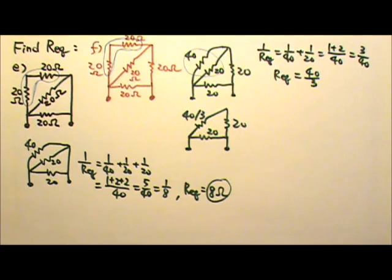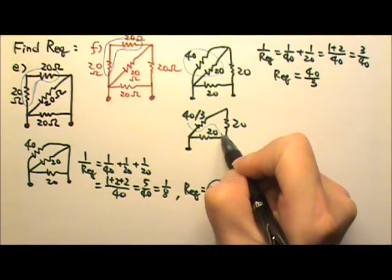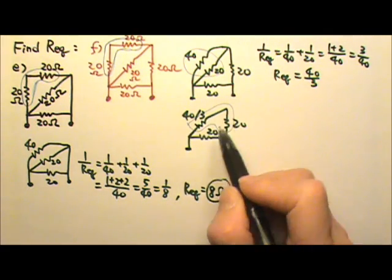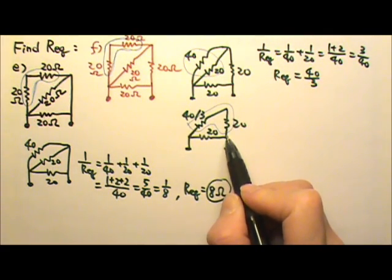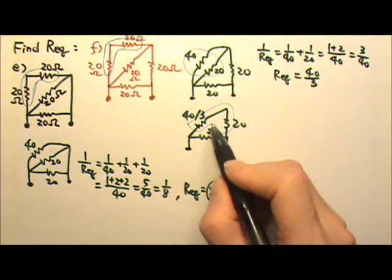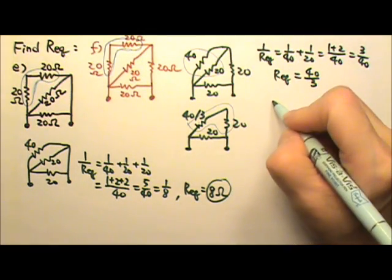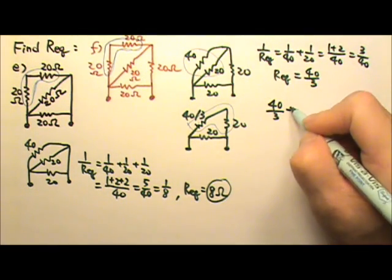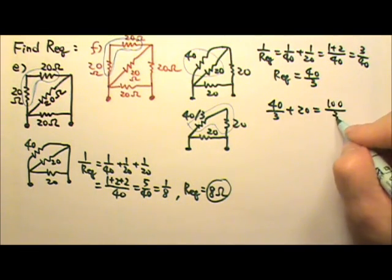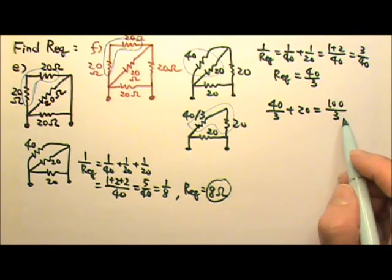So this is 40 divided by 3, but I still have this 20 and this 20 right here. Now these two are in series, because they have one end together, the other end is not together, and there's no branch coming out anywhere. So I can do 40 divided by 3 plus 20, which gives me 100 divided by 3. So the combination is 100 divided by 3.